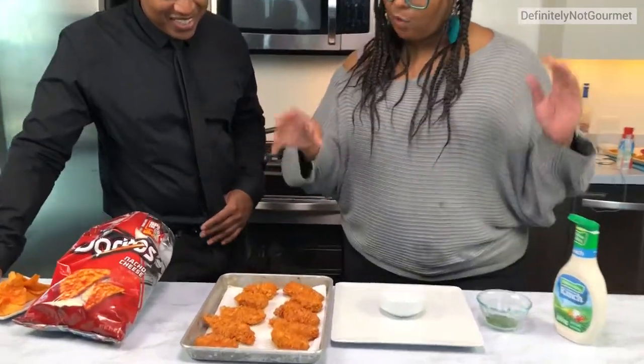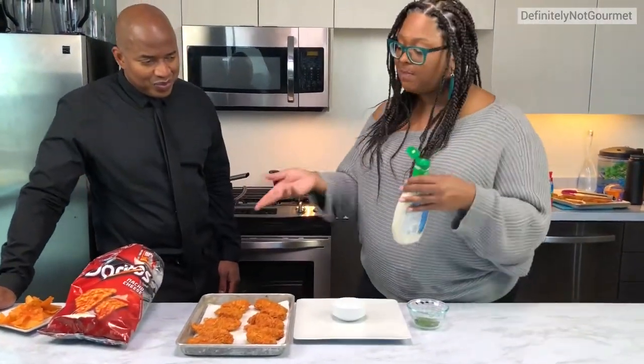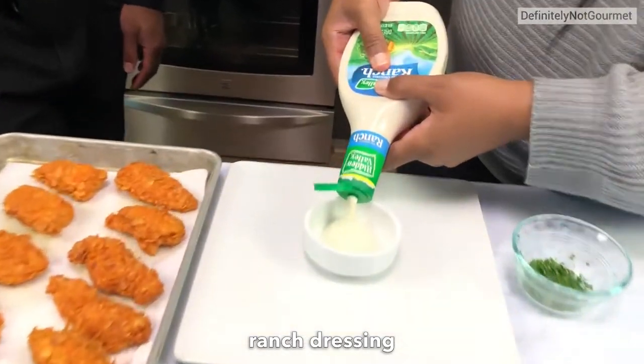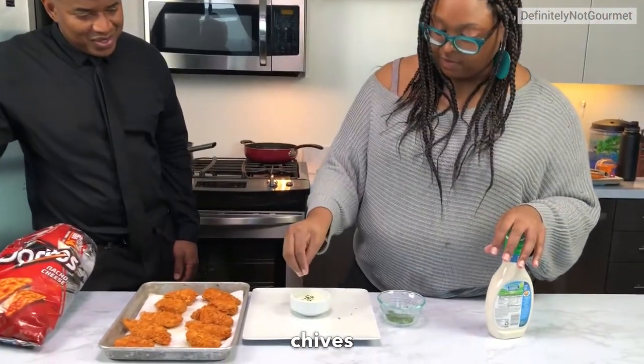These are fresh out of the grease. We did cheese Doritos, not Cool Ranch. So I thought a good dipping sauce — because you've got to have dipping sauce — is a little ranch. We'll get some ranch in there, then put a little chives so it feels all fancy.